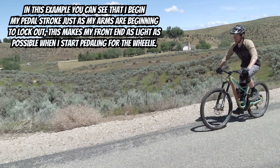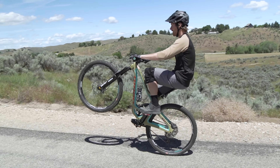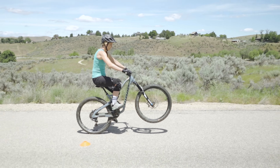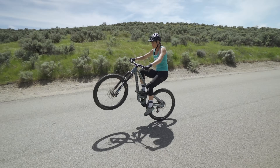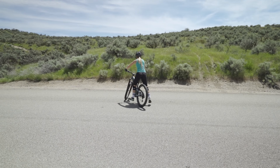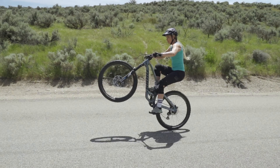The key is to begin the pedal stroke just as your arms are beginning to lock out. This makes the front end as light as possible when you start to pedal and allows it to get up into the right position. The timing between the pedal stroke and the arms locking out is very important. On this next attempt, watch how her pedals start moving just before her arms lock out — that's why she doesn't get quite enough lift. On the following attempt she got great preload in her arms, nailed the timing between arm extension and pedal stroke, and got an excellent lift as a result.